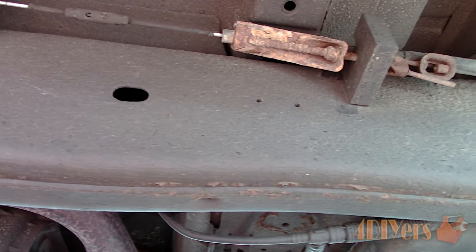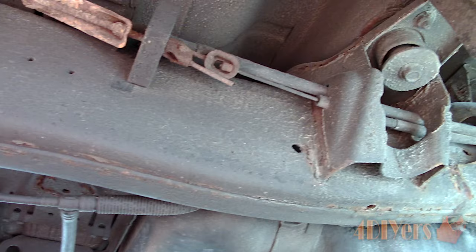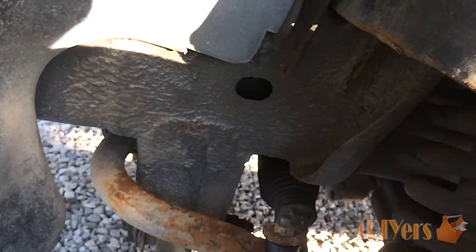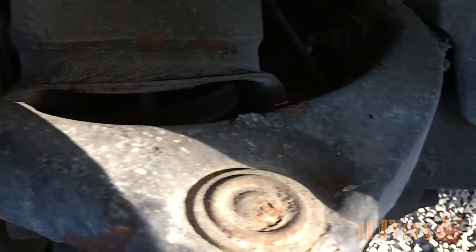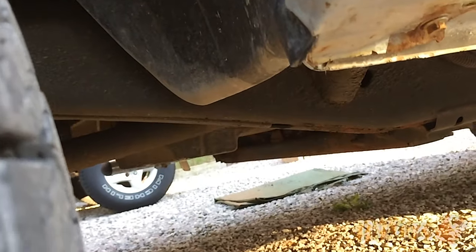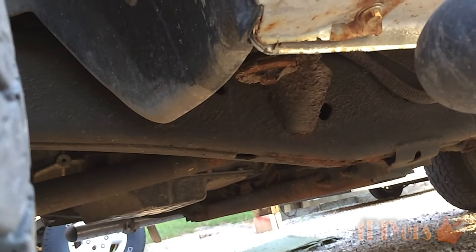For this I will be using a 2006 Dodge Ram as an example, and this is considered to be a clean frame for the year and what it's been exposed to. First, going from the outside, we can do a visual inspection.